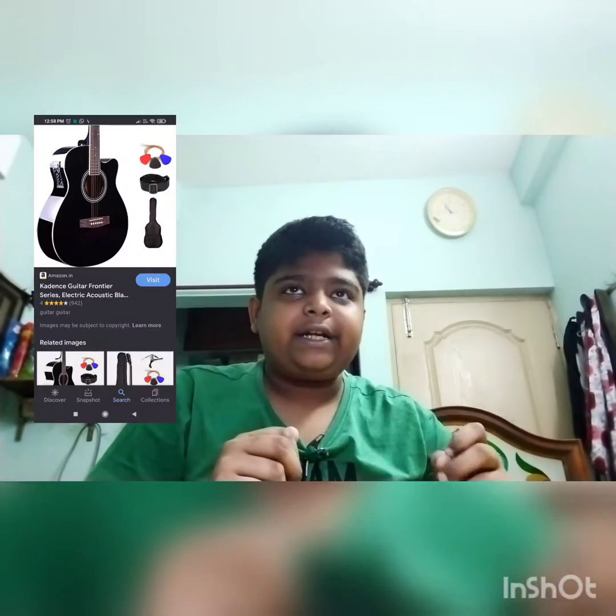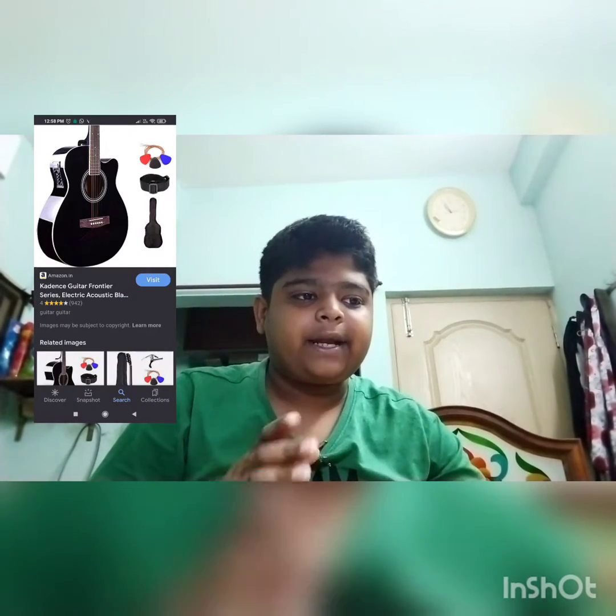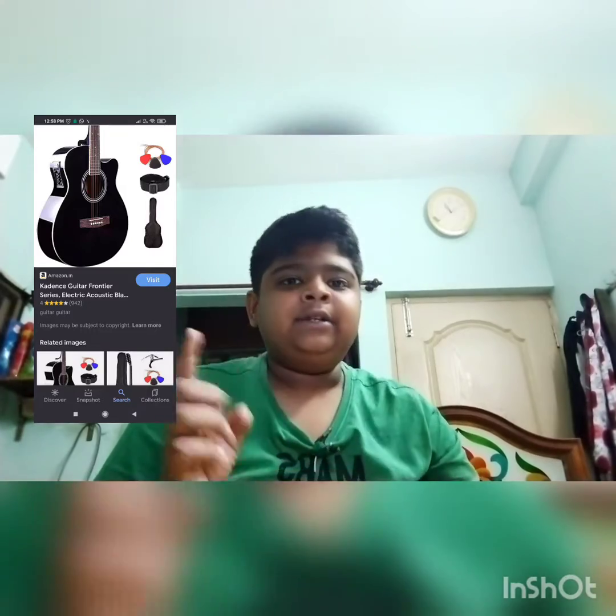Hello friends, welcome to Vcreation. We are going to do a DIY thing. We are going to do a guitar. I am going to show you a picture of the guitar.